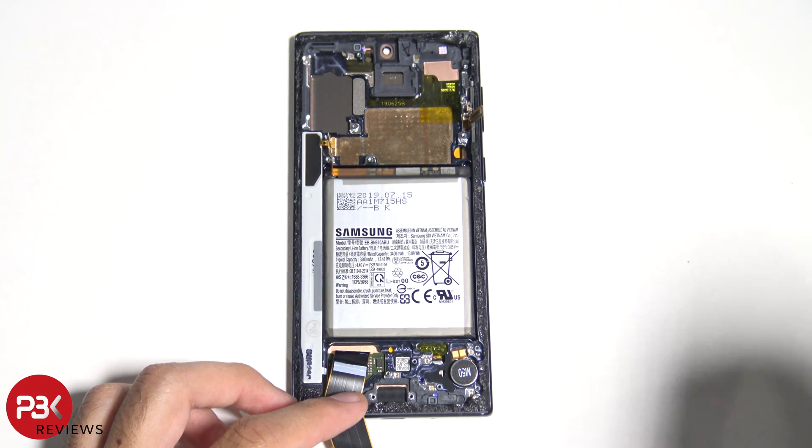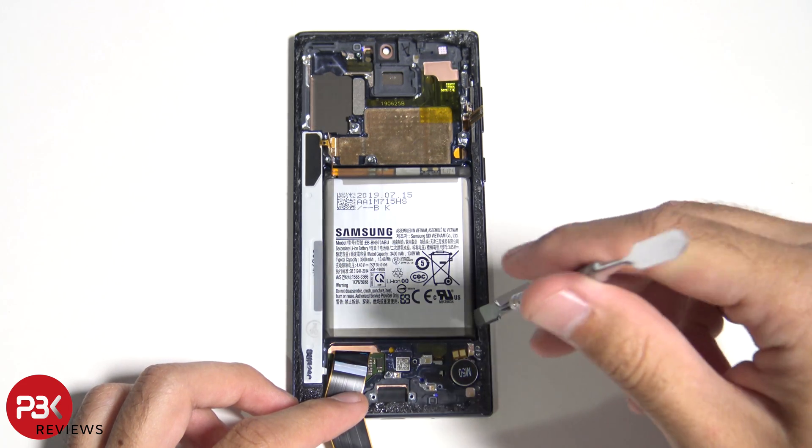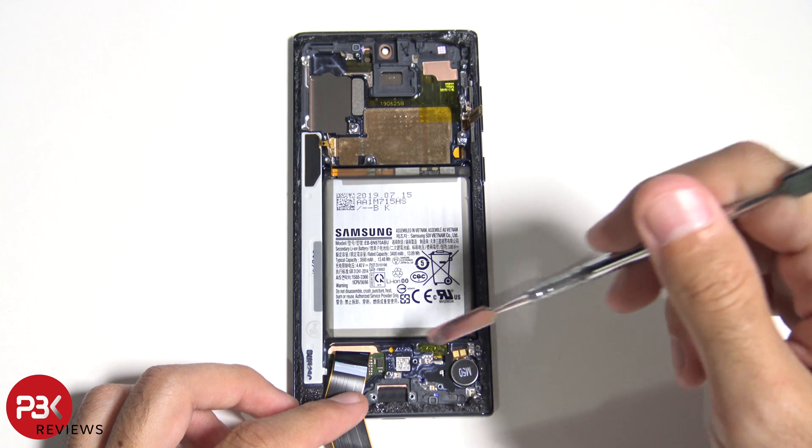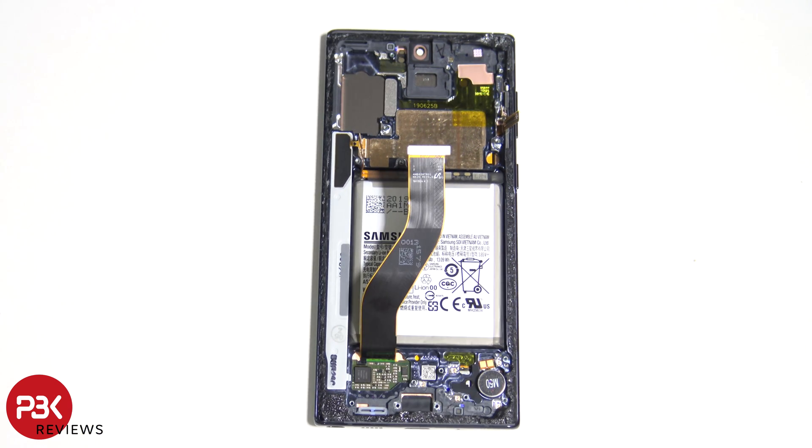As far as removing and replacing the battery goes, you just have to heat it up, loosen the adhesive underneath it, and try your best to pry it off. There are no pull tabs to help you remove the battery, which is pretty typical of Samsung. Alright, so now let's go ahead and reassemble this thing.